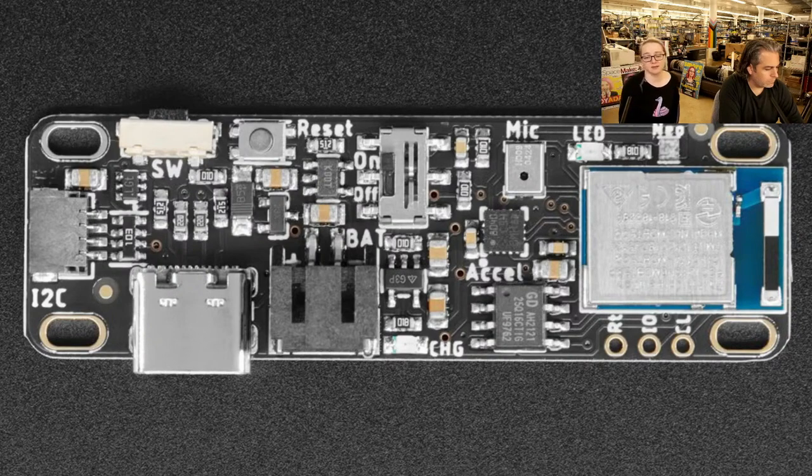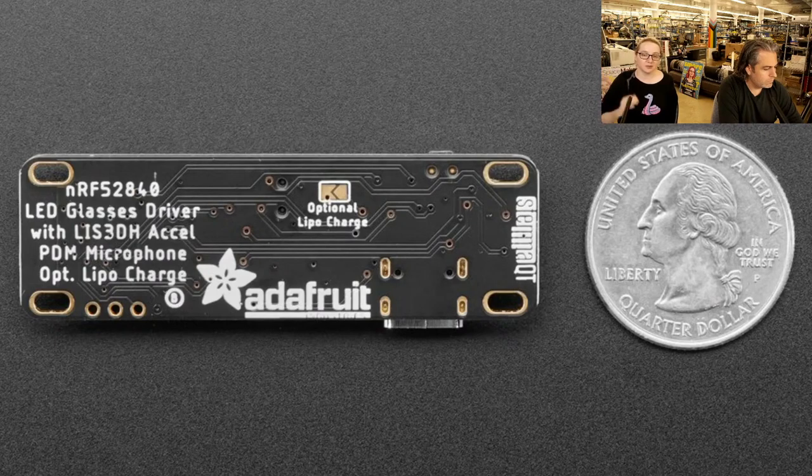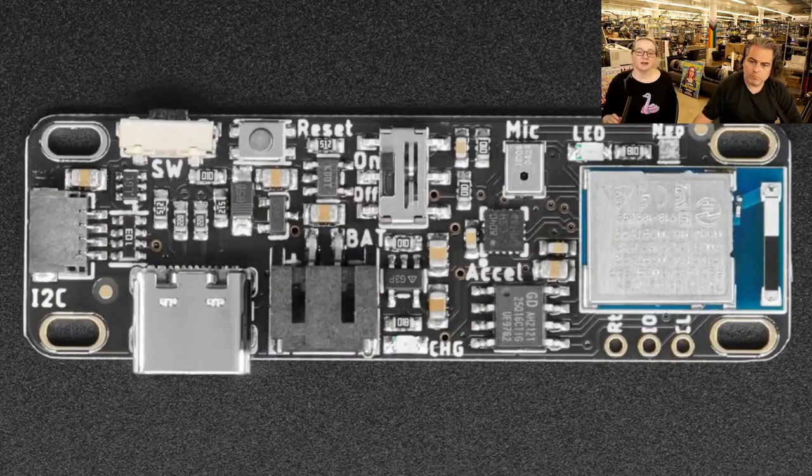If you have LiPo charging active with a non-rechargeable battery, you're pushing current into the battery — not a good idea, especially with alkalines which could leak. By default the LiPo charger is not activated. On the bottom of the board there's a pad labeled 'optional LiPo charge' — short it with solder and that enables the LiPo charger. For the glasses and wearables use case, many people prefer not to use LiPo batteries.